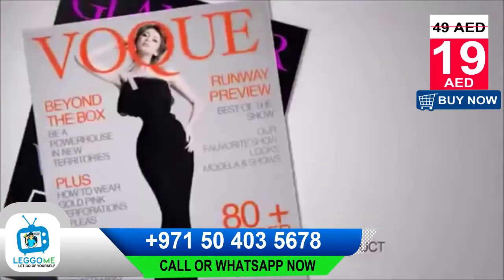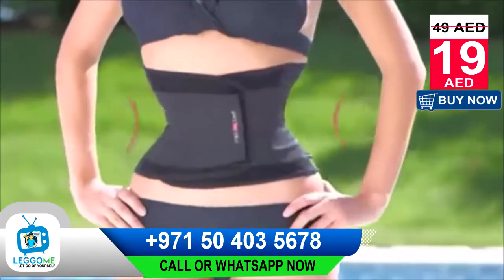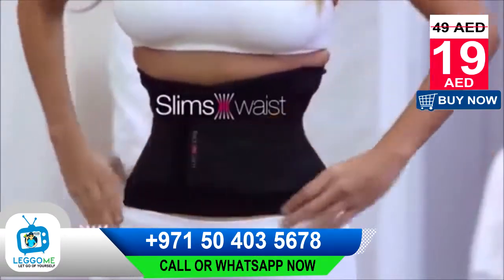How do beauty queens, celebrities, and top models look like this? Do you want to know their secret? Miss Belt — your ideal figure in just two steps. Step one compresses and supports. Step two slims your waist instantly.